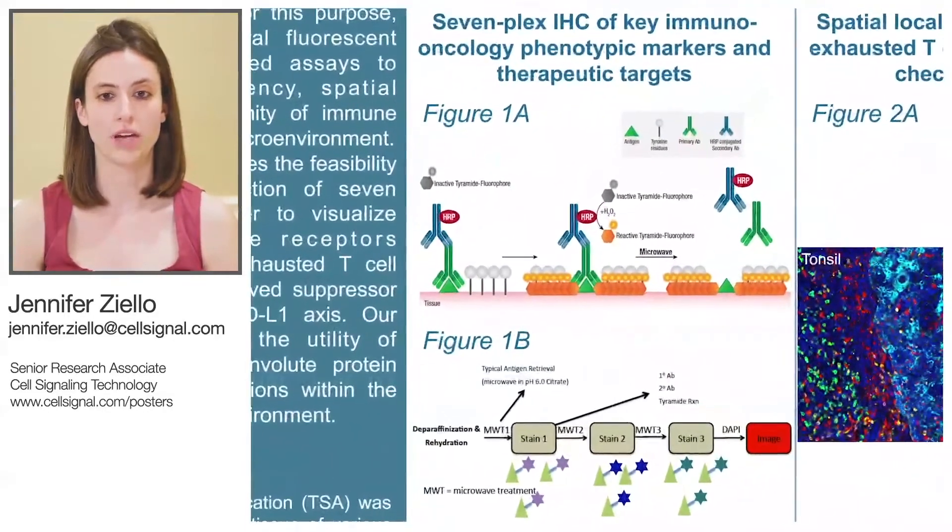As seen in figures 1A and 1B, we used a tyramide-based fluorescent multiplex IHC assay in order to construct seven-plex panels consisting of various immune checkpoint receptors, their ligands, and tumor and T-cell markers.